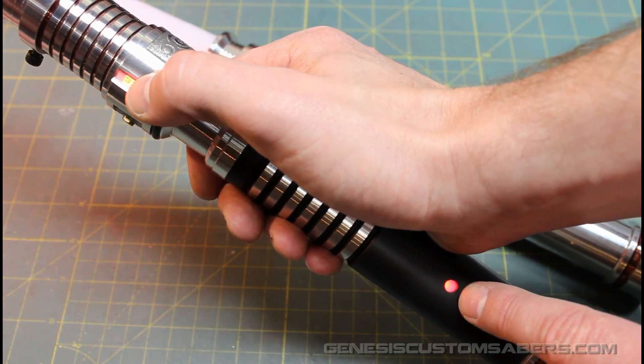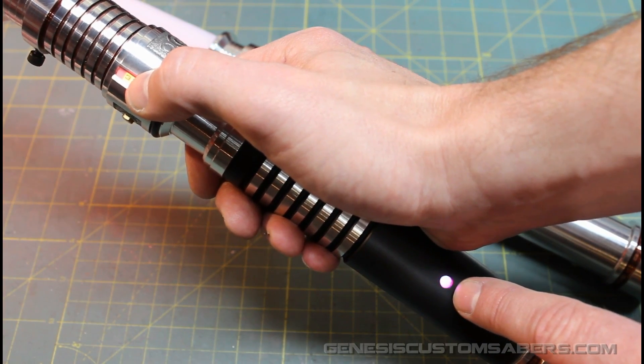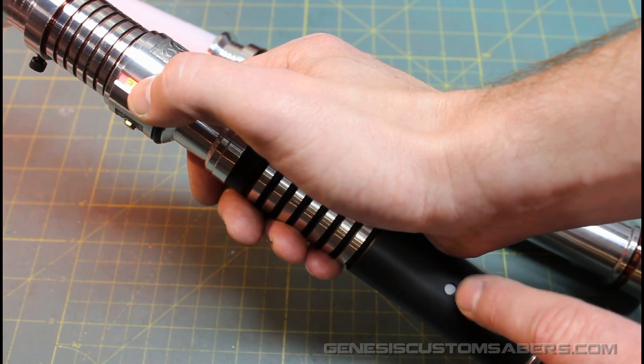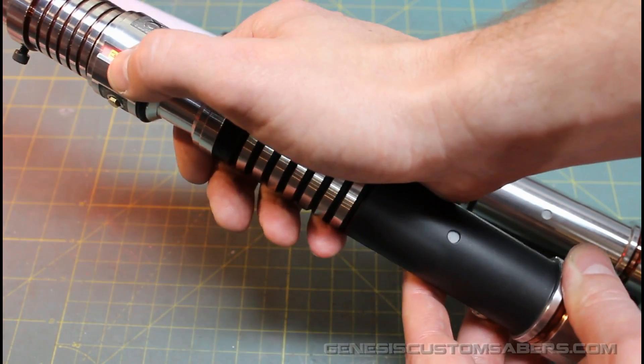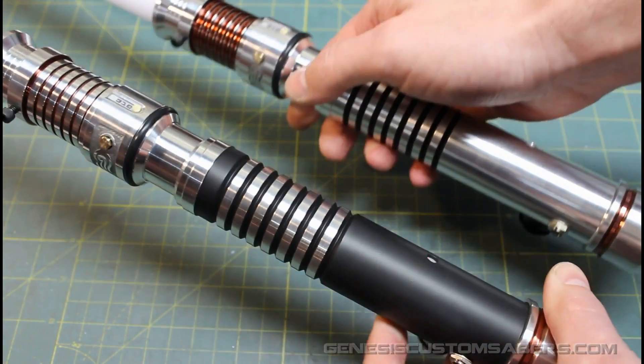I wanted to make it kind of like the indicator in R2's dome, so it goes from blue to red and then mixed to purple. You can of course customize that and slow down the flicker. Both of these sabres have that accent LED in them.